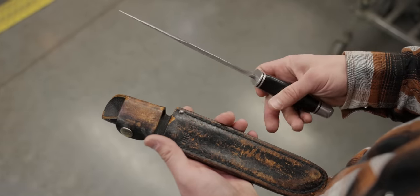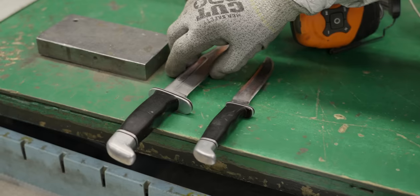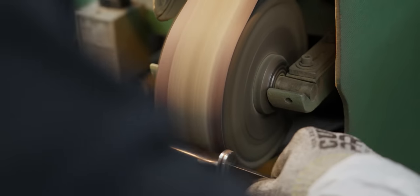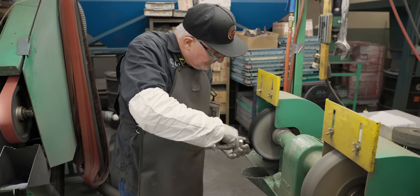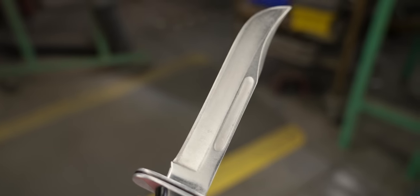My feelings about my Buck knives are not unique. It seems every Buck knife has a story, and being a true craftsman, Danny knows that. So he starts each job with one or two important questions. First, how much character should he leave on the knife? And the second question for older knives is seemingly weird: does it get an Edge 2000?